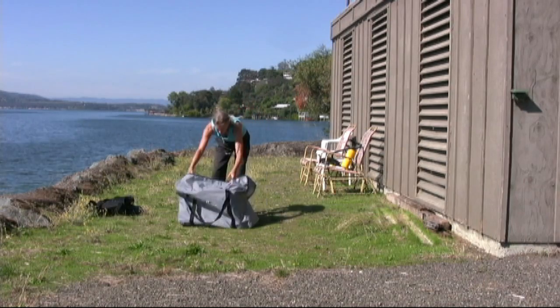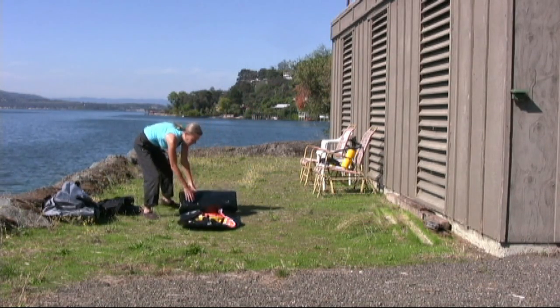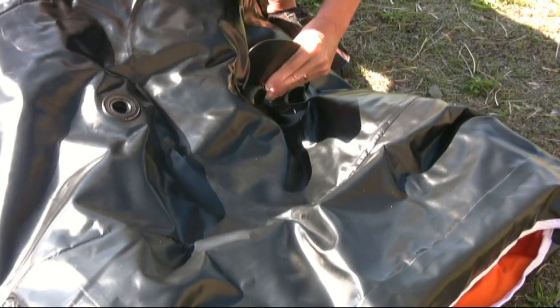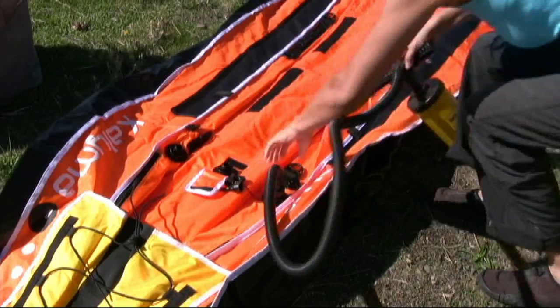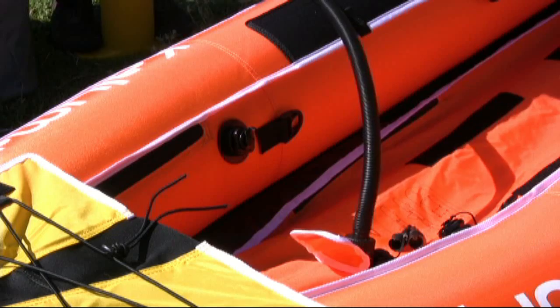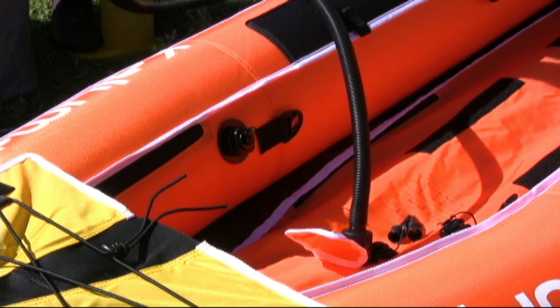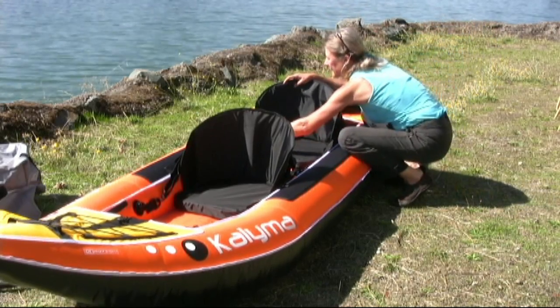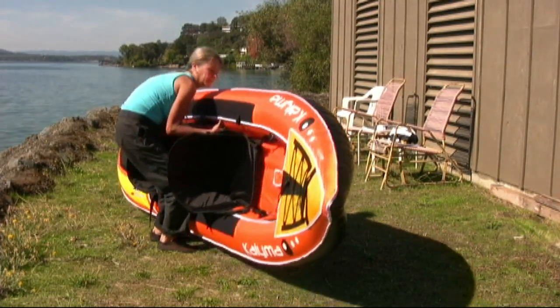Setup is easy. Simply unpack, unfold, attach the tracking fin, pump up each side, pump up the floor, attach the seats, and you're done. In less than 10 minutes, you're ready to paddle.